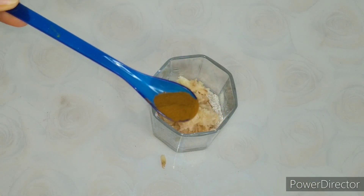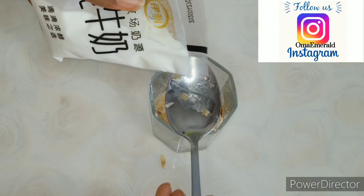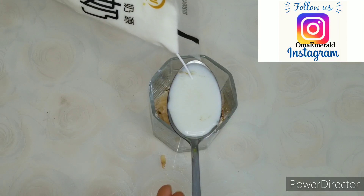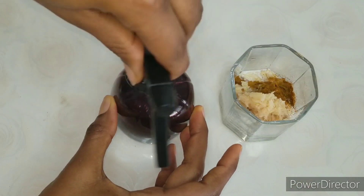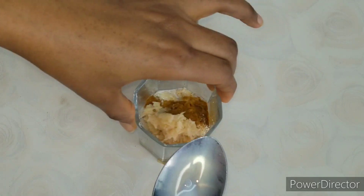Go ahead and add the grated potato into the bowl containing the oatmeal. Then add about half a teaspoon of fine turmeric and one teaspoon of milk. We are not making use of water in this recipe, so the milk serves as our liquid base.